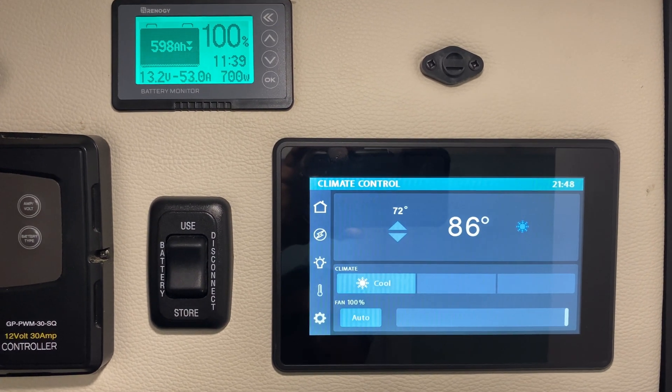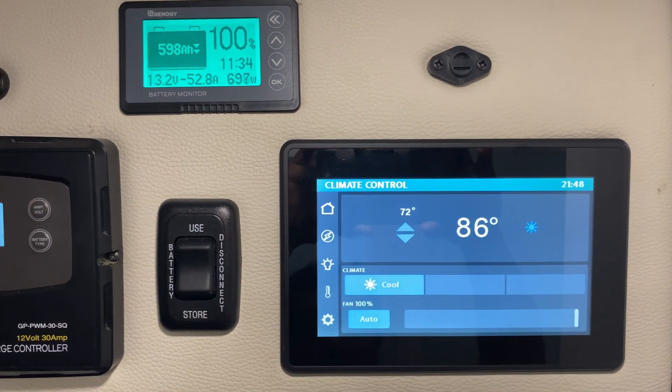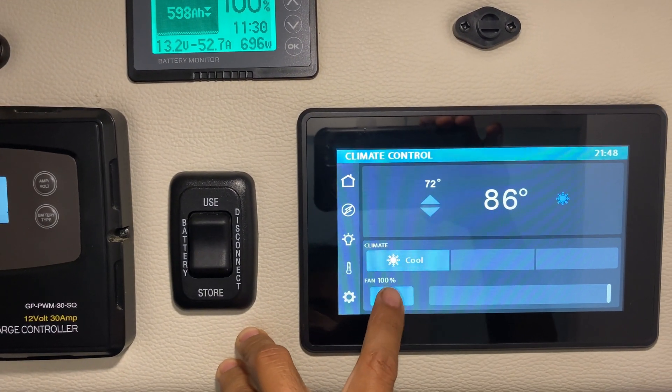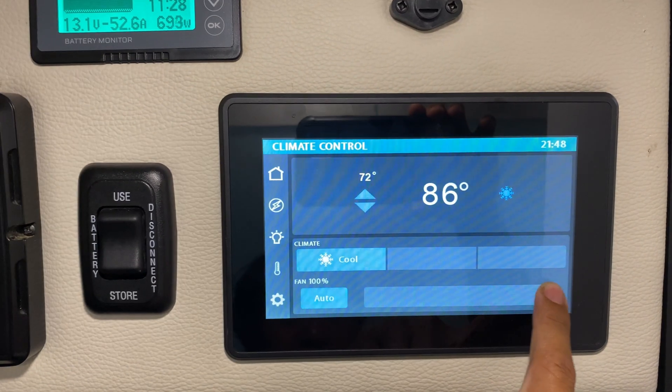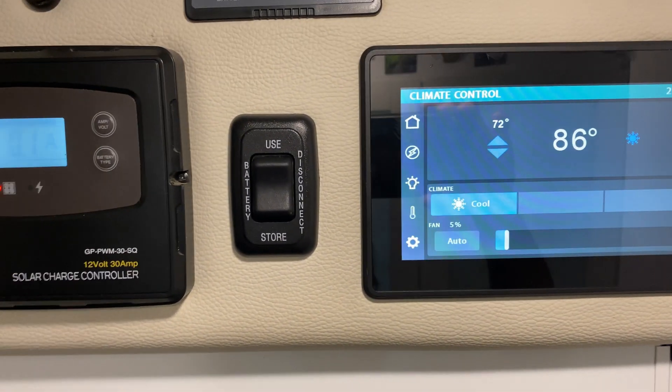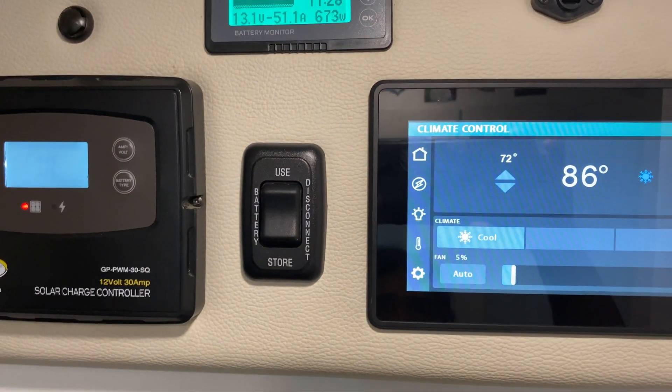That's it for the power draw — it's pulling only 52 amps, below 60 amps. I'm going to set it to fan speed number five so you can hear me better. The fan will slow down but it's still going to blow cold air.